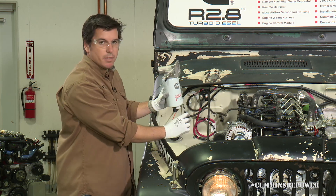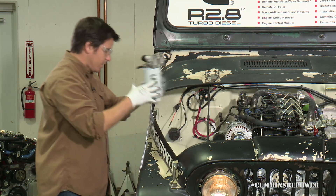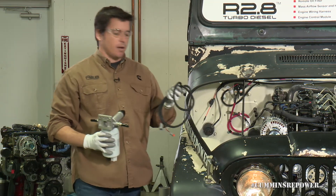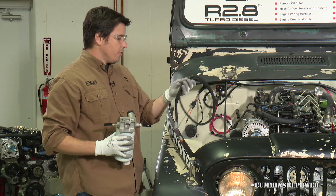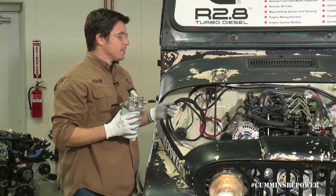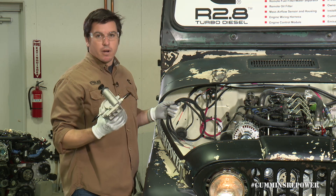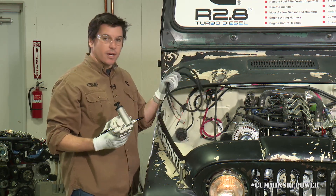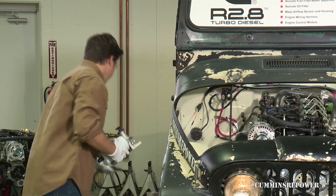So a jumper harness may be necessary. We do have an optional jumper harness available — you can search for it on parts.cummins.com. This particular one is long enough to get you over to that side of the engine. Some people might choose to mount this down on the frame rail, further back toward the tank, so these are available in varying lengths. It is a standard connector, so you can make your own if you'd prefer.